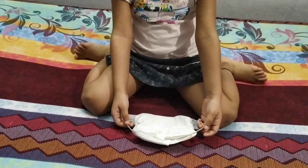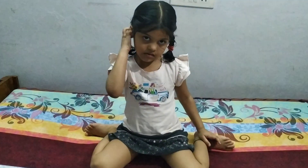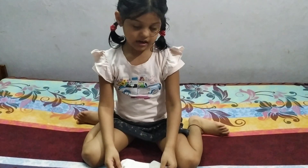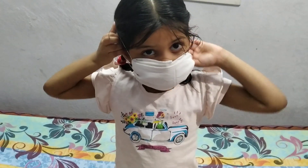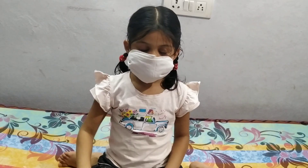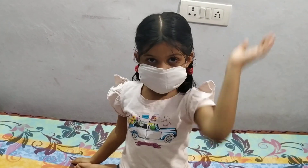Now see friends, our mask is ready. Now our mask is ready. I will show you how to wear it. Bye-bye. Take care.